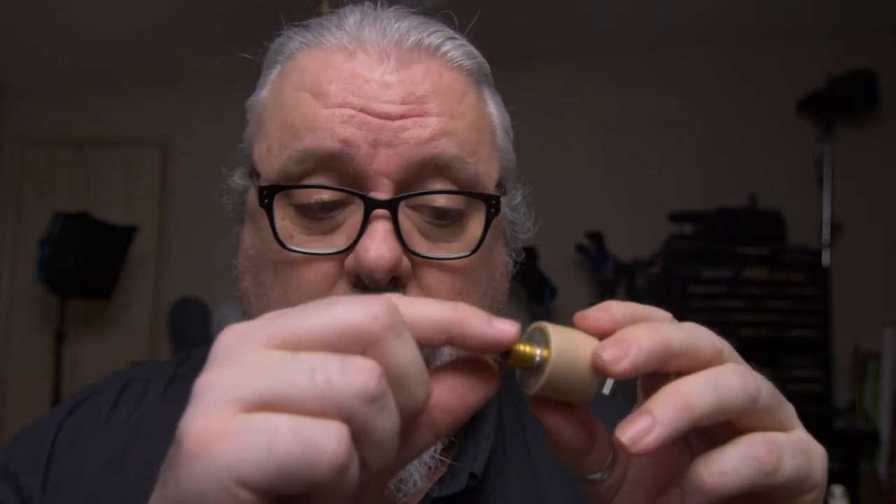As far as socket adapters go, there are a number of different ones available. The first couple are candelabra base to standard medium screw base. If you have a candelabra or makeup vanity with tiny candelabra base bulbs and you need to use a different kind of bulb — like a photo flood requiring a medium screw base — here's your adapter. And here's the reverse: a medium screw base reduced to the size of a candelabra base.